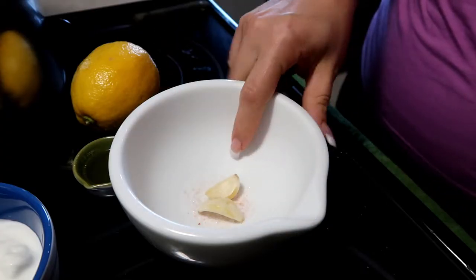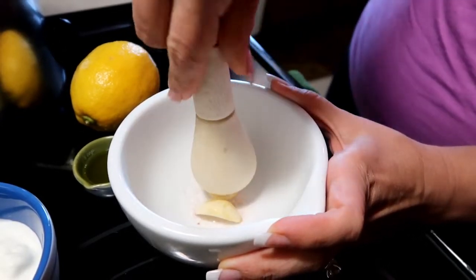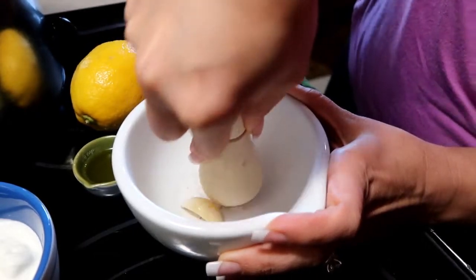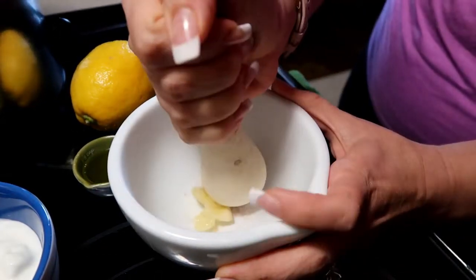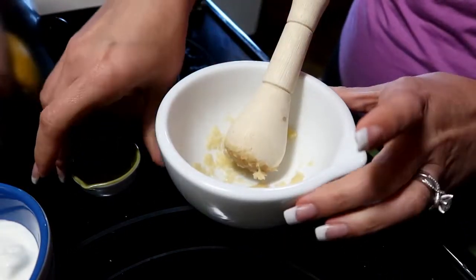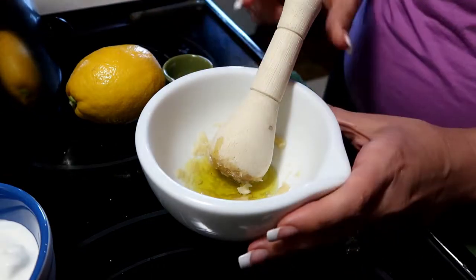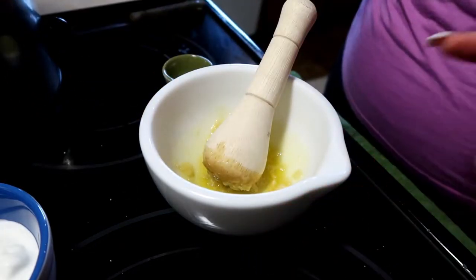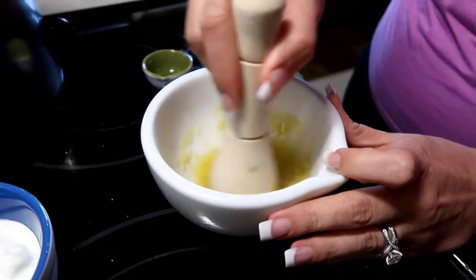I'm going to crush this garlic, but you can just dice it if you don't have a mortar and pestle, or you can crush it on your board. To crush it like this you do need some salt as an abrasive. Just press hard on the first clove until it cracks, then do the second one, and work it until it turns into a paste. Then I'm going to add in the olive oil and really let it marinate in there, stir it around, then add some lemon juice, stirring that around a little bit.